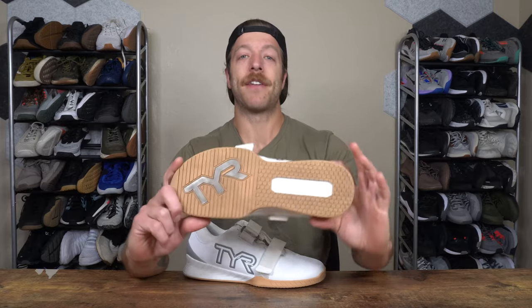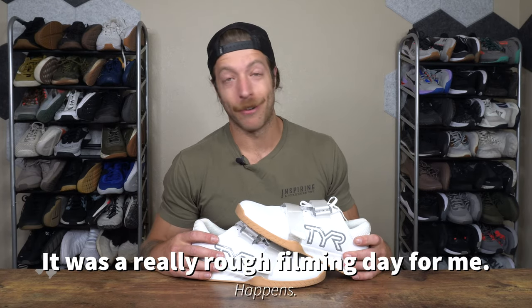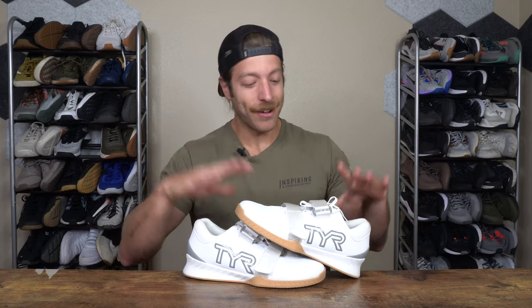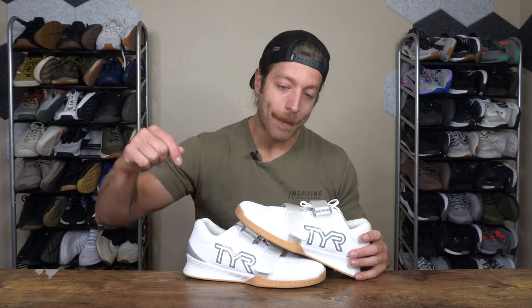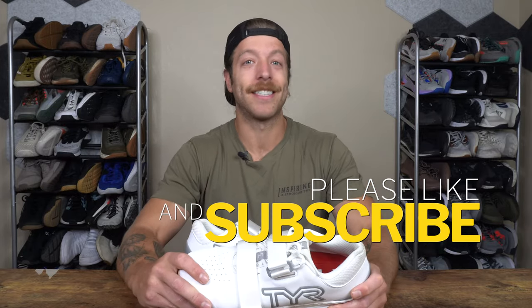That was my first impressions of the Tier L1 Lifter and how this model's sizing compares to other weightlifting shoes and even barefoot shoes regarding width and fit. Overall, I have enjoyed the performance of the shoe so far. However, there are certain training contexts and foot anatomies where I think this model might fall short, and I'll discuss those more in depth in my full review — so definitely stick around for that. If you have additional questions, drop a comment below or reach out to me personally. As always, drop a like on the video and subscribe to the channel. I'll see you in the next one.